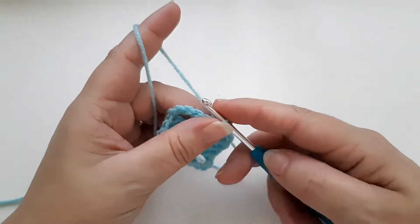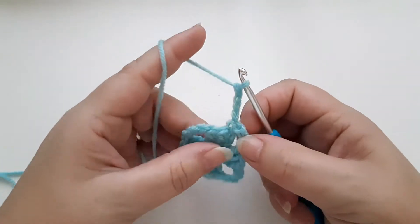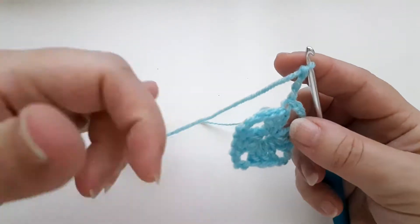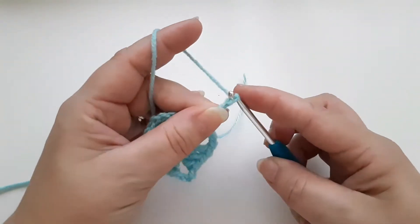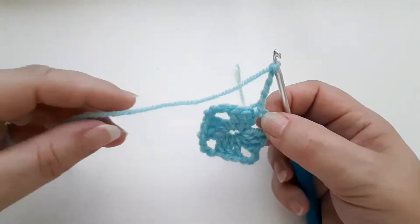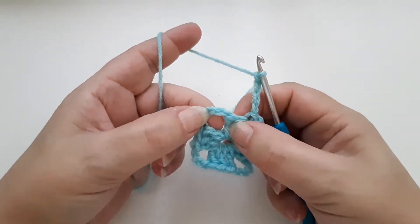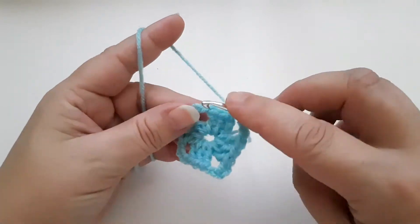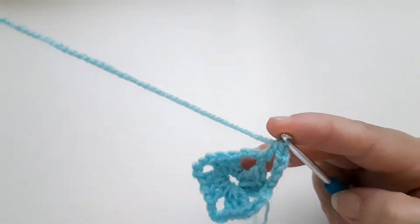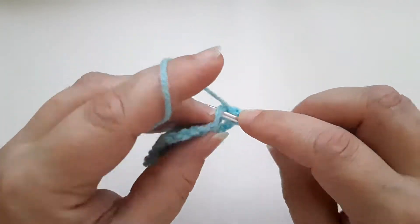For round two, I'm going to chain three — one, two, three. This will again be a treble, but we'll use this treble at the end. I'm going to chain one, which is our travelling chain, to take us over this section. The next thing is to do three trebles into this chain space here — so one, two, three. It's quite warm today so my hands are sticking on the wool.